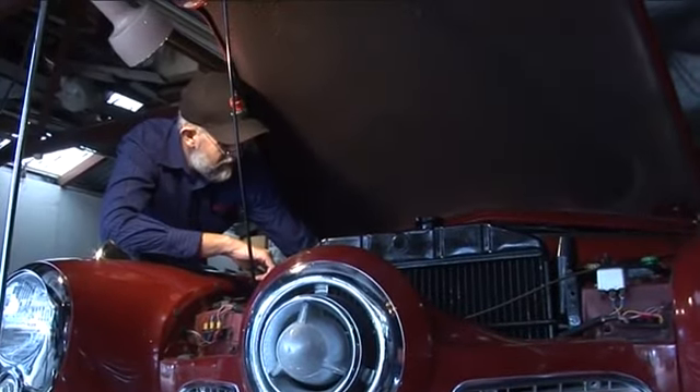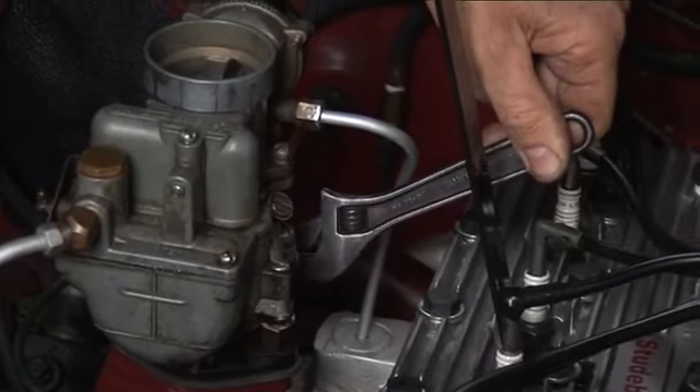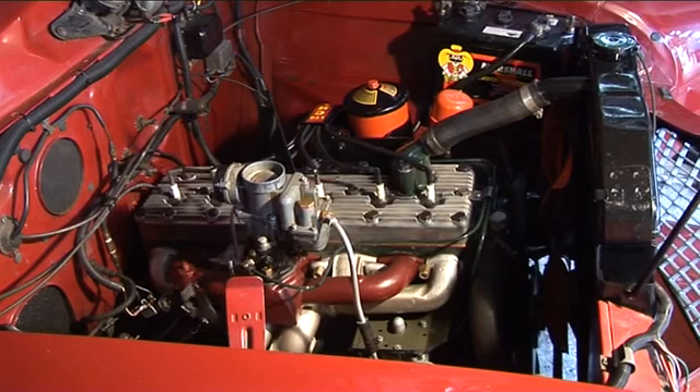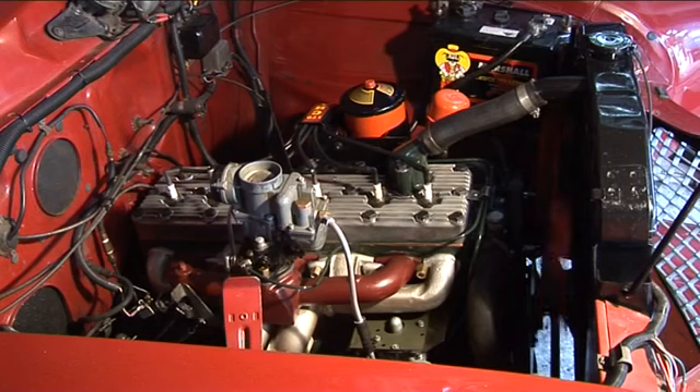This is start-up day. I hope it sounds stronger and feels stronger — it's got the high compression head, a slight cam grind, totally recut valve seats, new valves. There has to be some improvement. Plus the headers and this high compression head — there's got to be a difference. I'm really looking forward to feeling what the differences are.